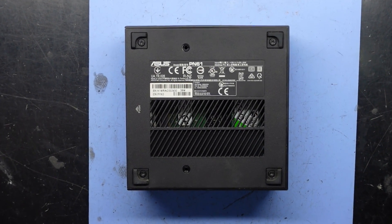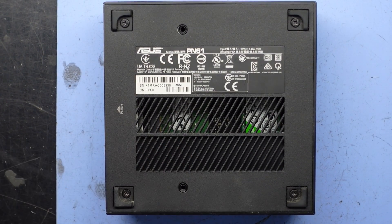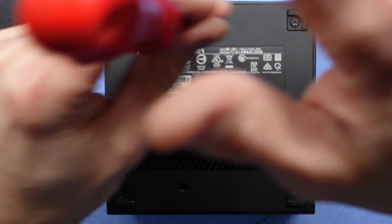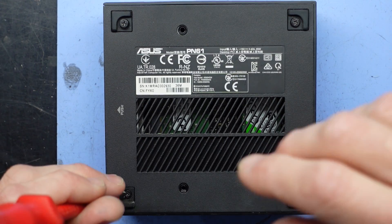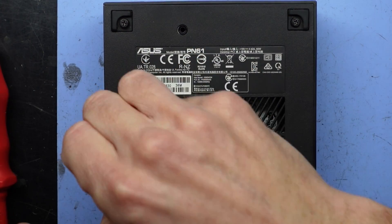G'day. In today's video I've got an ASUS PN61 mini computer and I want to open it up to see if there is a CMOS battery in there that can be replaced, as the date and time is currently getting constantly reset each time — it says power going on and off all the time. So hopefully I don't have to dig too far to find that.